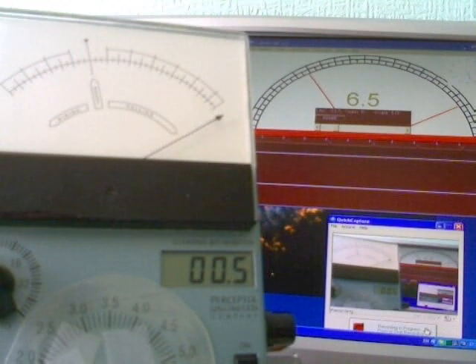All righty, 5:27 p.m., July the 30th, 2009.